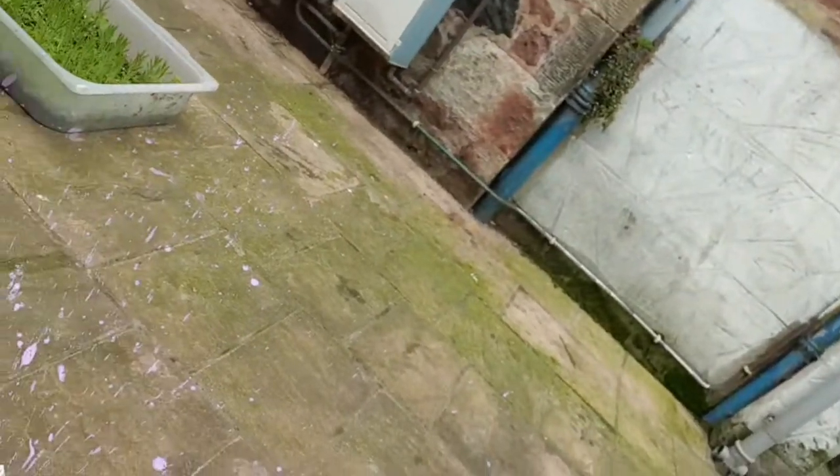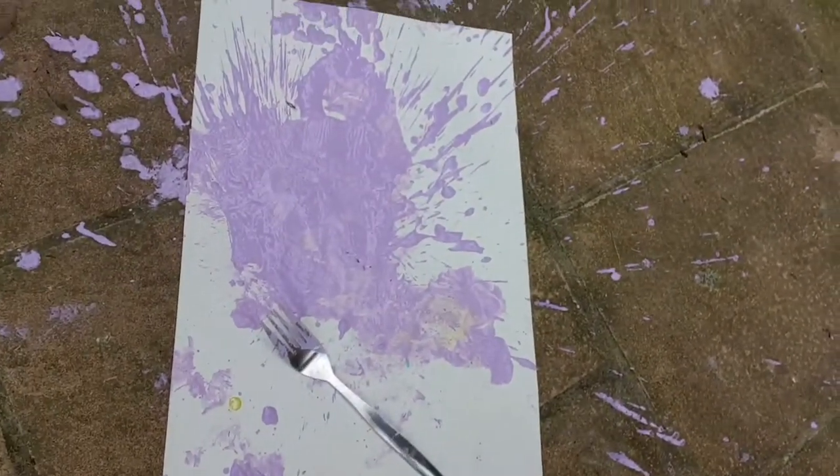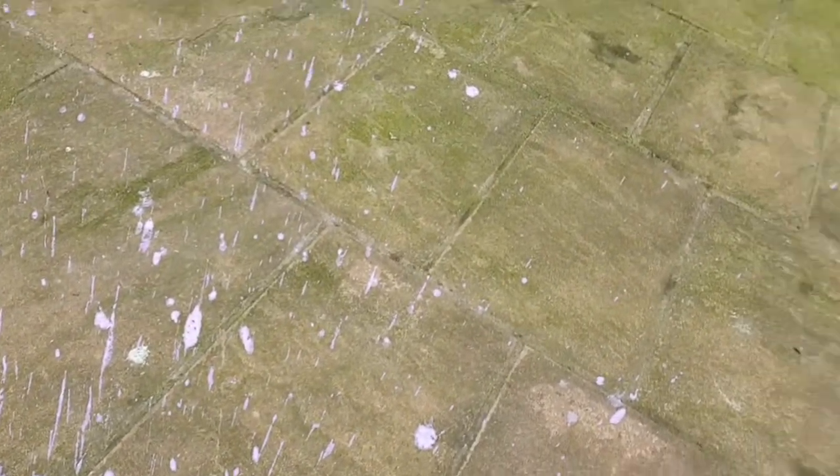We did an experiment earlier and we put ours on the ground — doesn't that look fantastic? Although it has gone everywhere, that's why it's really messy. So be prepared to get a little bit messy — please put old clothes on that you don't mind getting covered in paint.